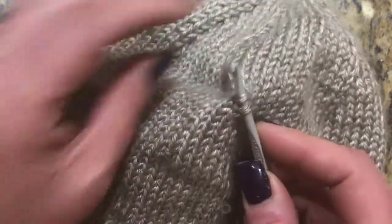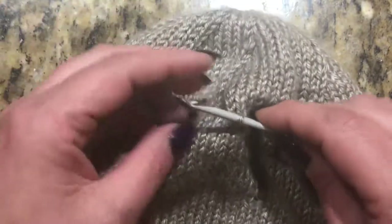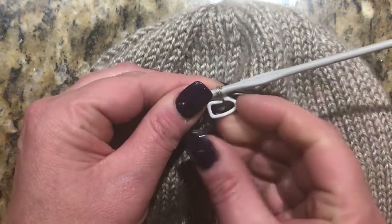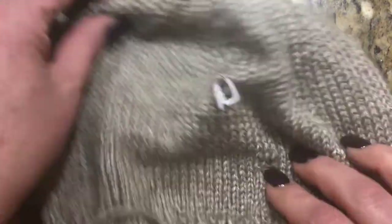I think there's a second one here, right here, and I'm going to pick that one up too. Now I'm gonna take my stitch marker and grab onto that just to keep everything in place.